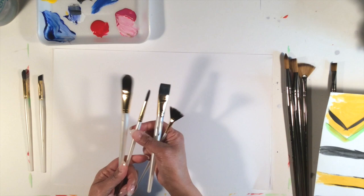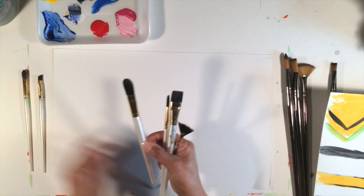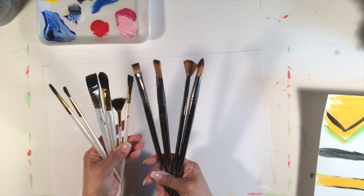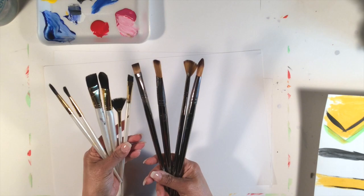With this set you have your blender, your flat, your round, and another larger filbert — see how they come in different sizes. These are our brushes, and they can do all kinds of things if you just know what they can do. Thanks for joining me on Art Tips.